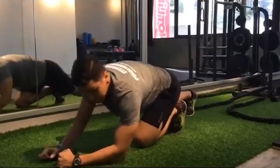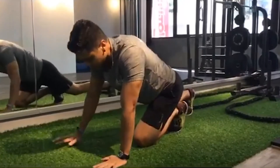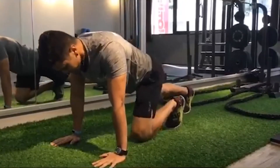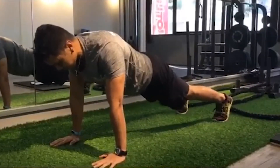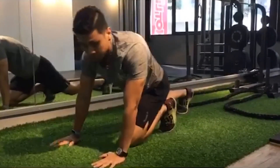If you think the elbow plank is too difficult, you can try the full plank, where you place your palms right below your shoulders and form that exact same straight line.